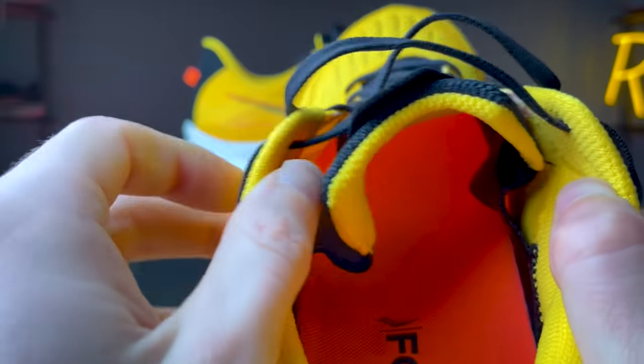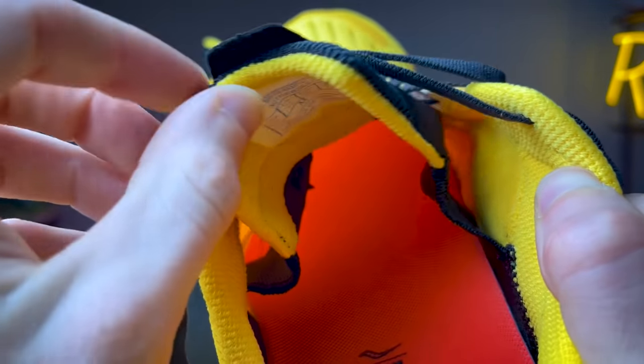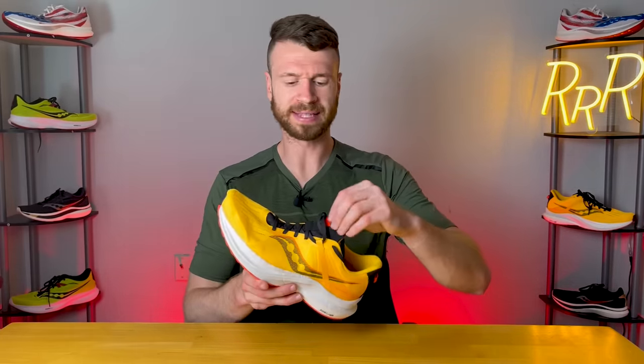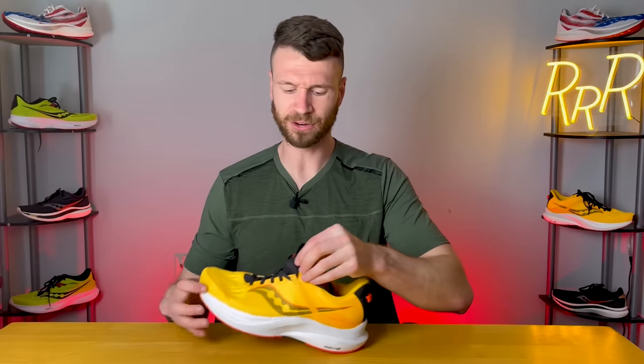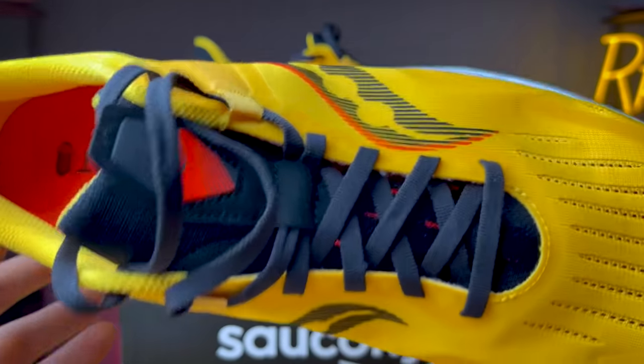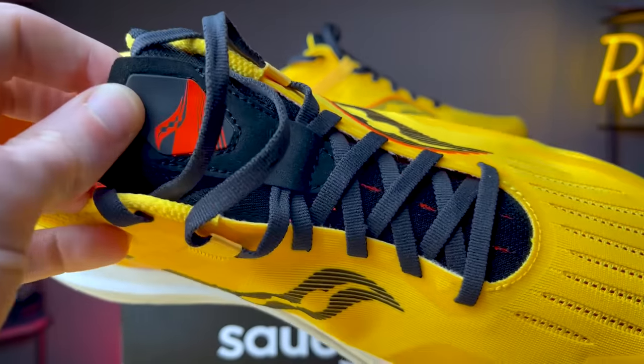The tongue is partially gusseted with fabric on both sides to keep it in place, and there's a tongue pull tab, which is a nice touch. As far as padding goes, it's rather minimal. The top part of the tongue is basically two pieces of engineered mesh folded on top of each other, giving you a slightly plush experience. The bottom half of the tongue is a thin piece of material with large slits for additional ventilation.